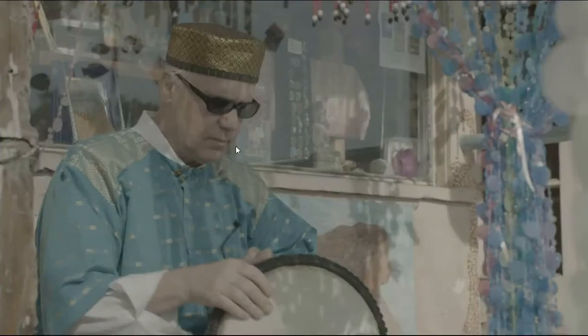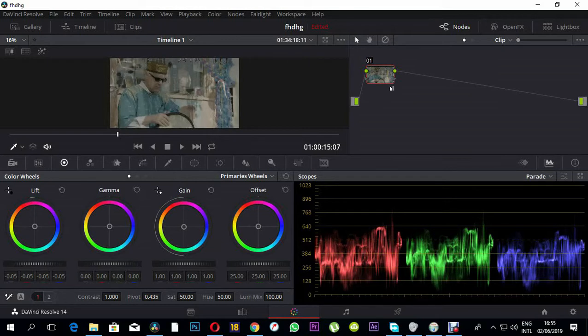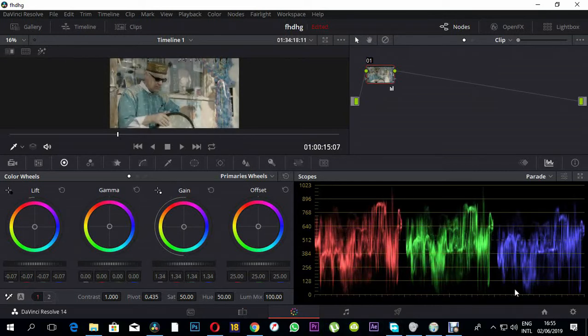I'd like to create the first node and do the primary color correction, where we are going to use our scopes — specifically the parade scopes. Note: this is not a beginner tutorial. If you don't know how to use the scopes, I'm going to make a separate tutorial for that. In the scopes, the shadow area is represented by IRE values at the bottom.